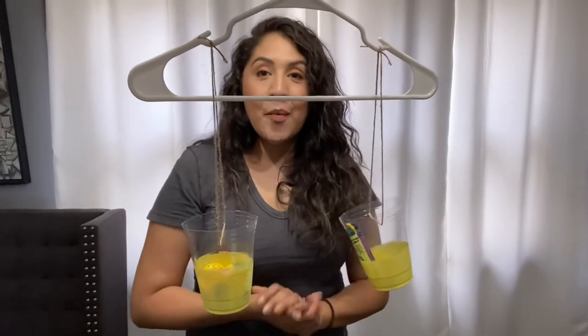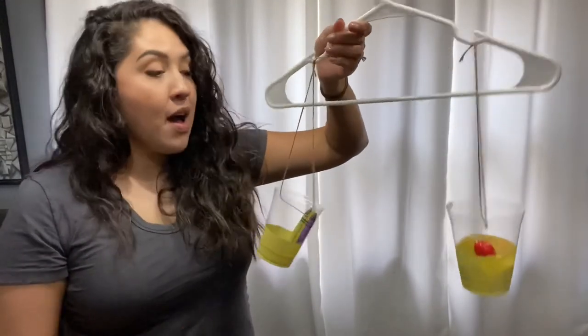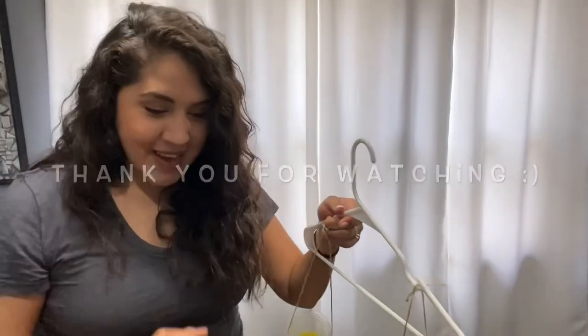So have fun with this. Can't wait to see you guys back in class. You guys can let me know what kind of items you used for your cups. And that's it — we'll see you guys back in class.